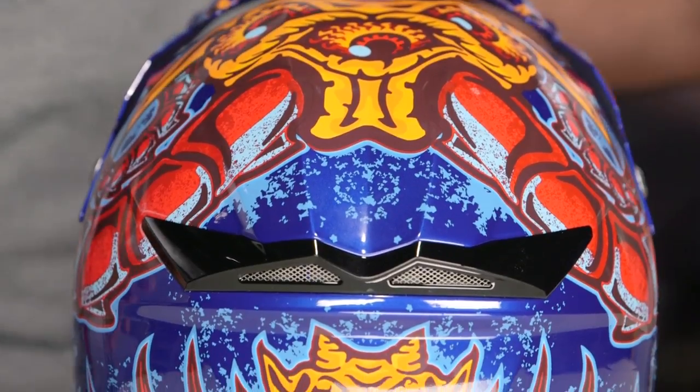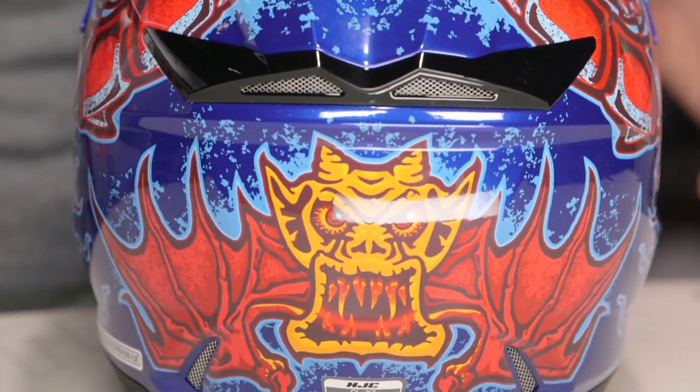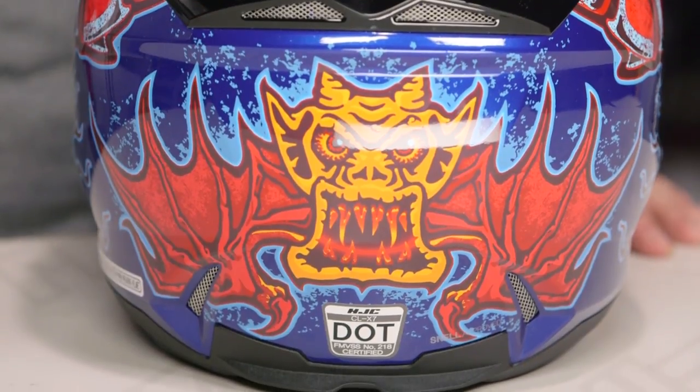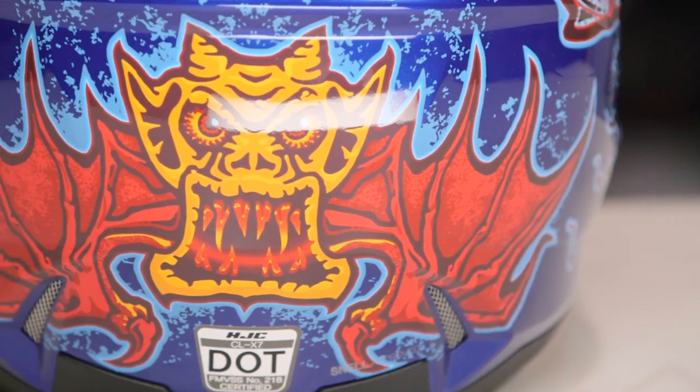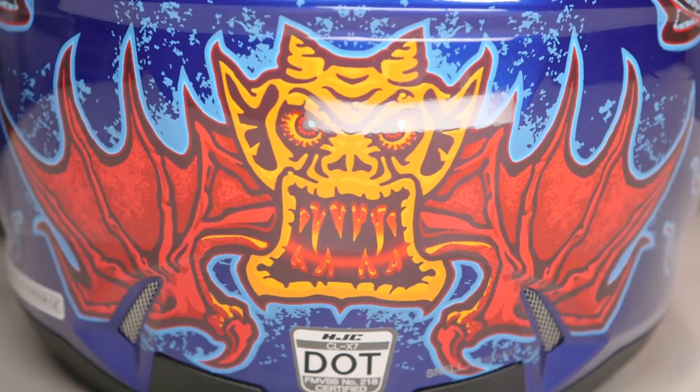Really nice job, and it continues throughout the back. As we bring it around, you're going to have this two-headed demon looking thing with bat wings — it looks like they've taken a cue from an Ozzy Osbourne video. I think I saw a t-shirt like this once at OzFest. Throughout the entire piece, there's not going to be a lot of reflectivity or metal flake — it's going to be solid paint schemes, but there's a lot of contrasting with the light blues and the way it shades out into the darker blues. Really nicely done from HJC.